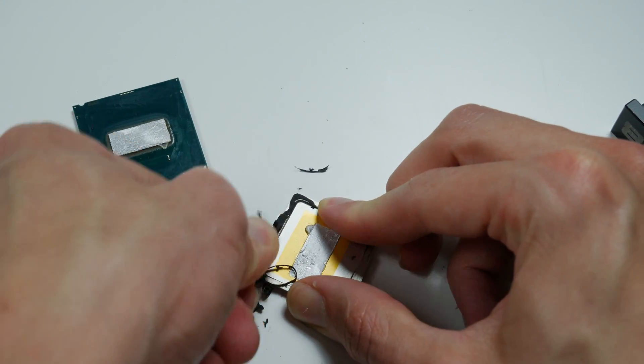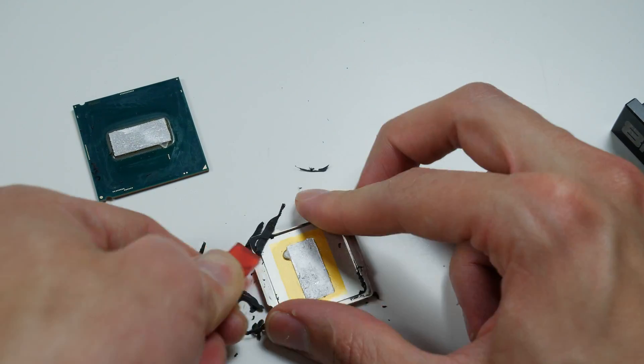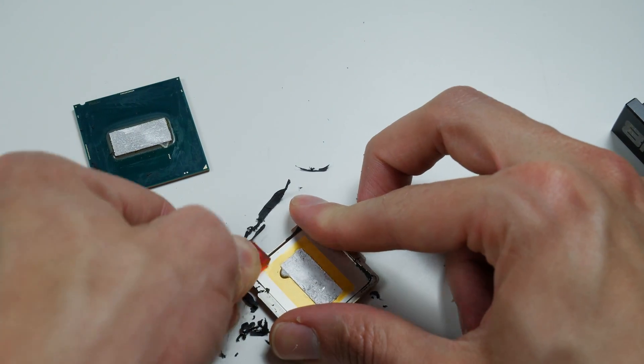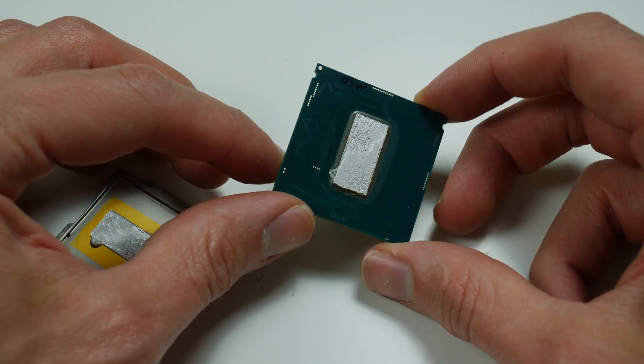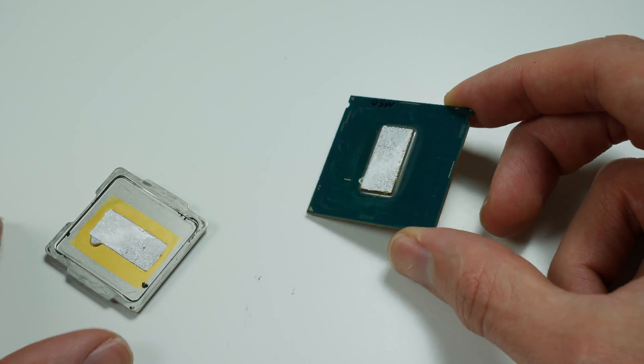So if we make the solder TIM thinner, in theory the performance should be better and the temperatures overall should be lower. My idea was to remove the IHS, remove the glue which is positioned between the PCB and the IHS, peel off all the glue and remove it, then heat up the CPU again and re-solder the IHS — but with a thinner layer because we removed the glue.